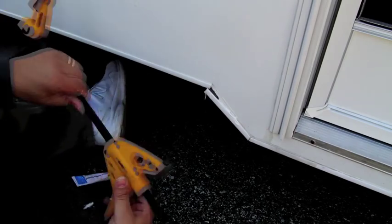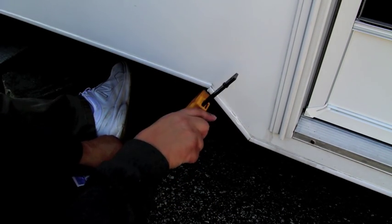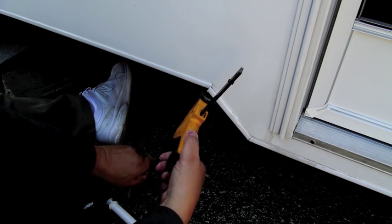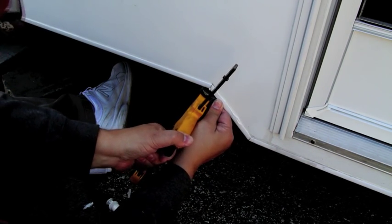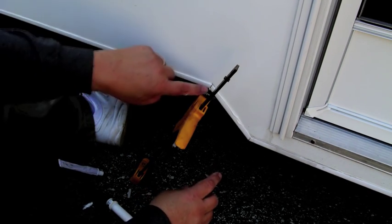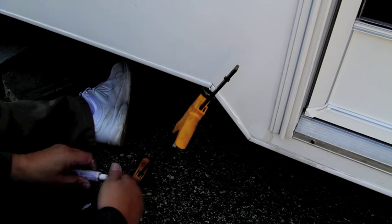Now I've got these Wolfcraft clamps, and these are nice because you can reverse them, which is what I've done here. I'm going to try to bring it up and get it like that — just have to get the right angle. There we go. I think that's got it. I'll put another clamp in here to clamp it in, and now basically just have to wait a couple of days for the stuff to cure.